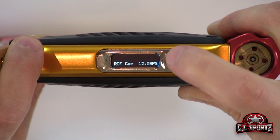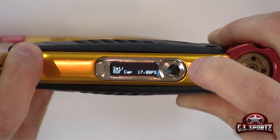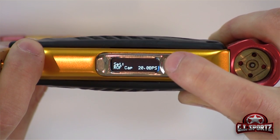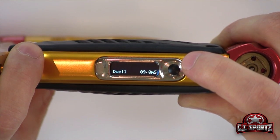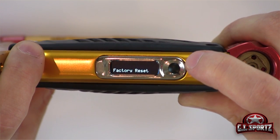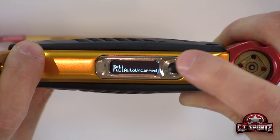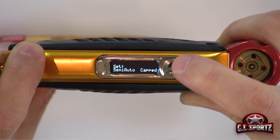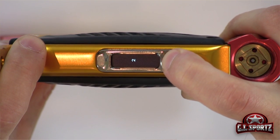Let's say we want to change that — all we do is click the power button to set it, then scroll through the trigger till we find our desired setting. Let's say we want to set the balls per second to 20 BPS — we scroll through, then press the power button. Now we can set our firing mode by scrolling through with the trigger. Let's say we want to set it to semi-auto — we press set, scroll through until we find our desired firing mode, and press the power button.